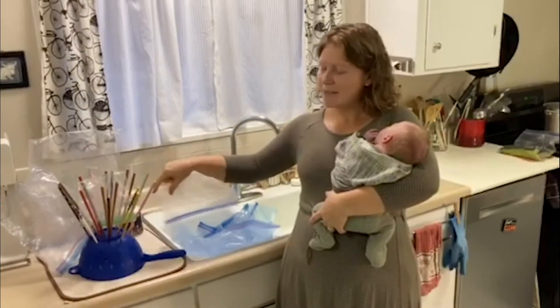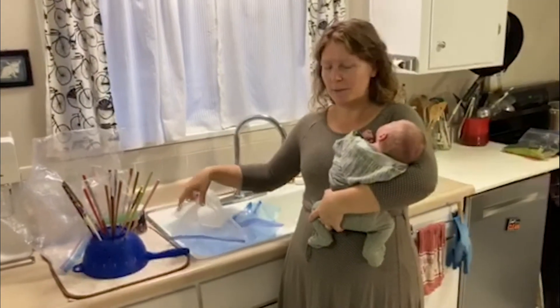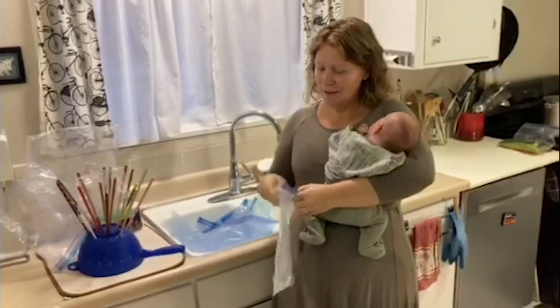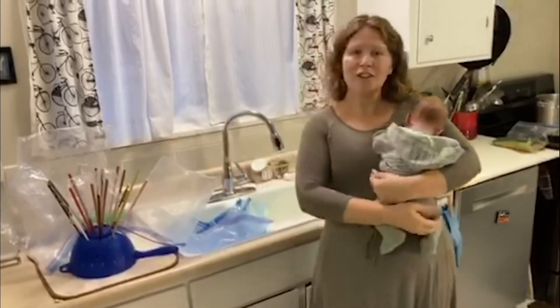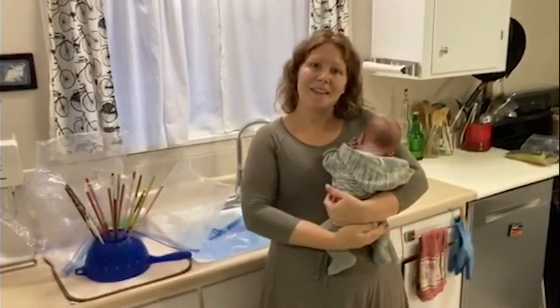I've put these chopsticks in my colander that's flipped over, and you can even do this one-handed if you're holding a baby. Once they're washed, you can just put them on there and they air dry, and you can reuse them until they get holes in them.